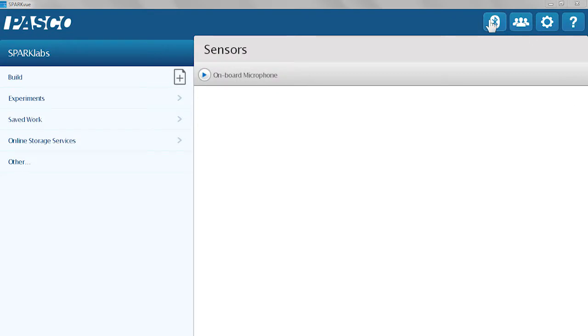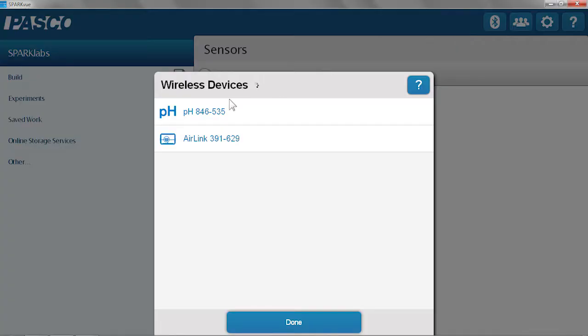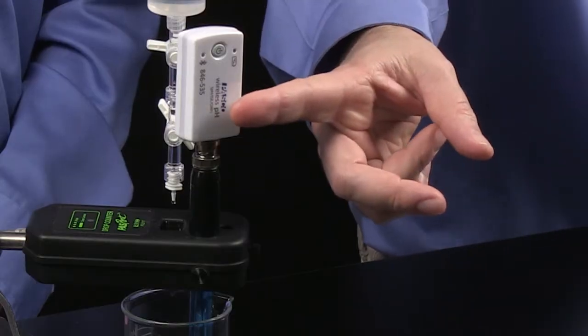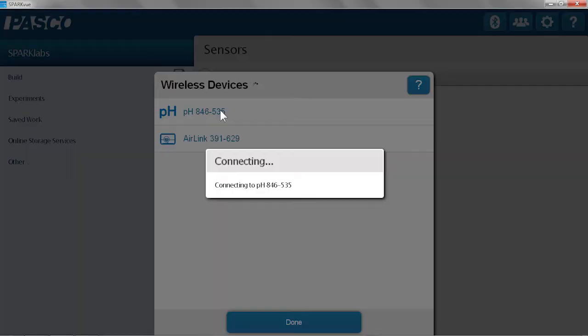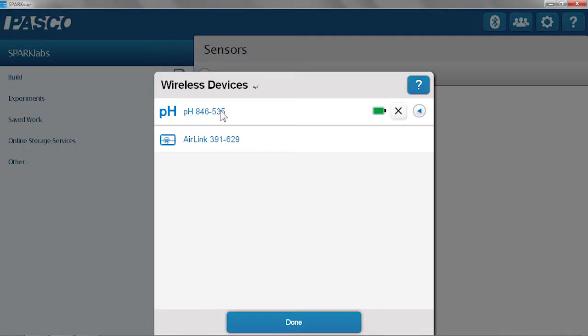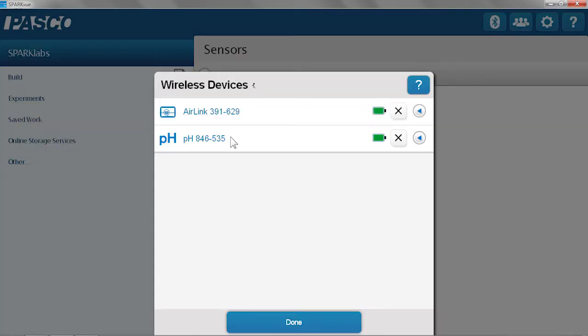In this case, I'm using SparkView software. I'm going to touch the Bluetooth icon — no need to go into the system settings, it pairs right in the application. I can see my wireless devices. If you're in a classroom setting, there might be multiple pH sensors and air links around, so you want to make sure your ID number matches the ID number of your device in the software. Since they match, I'm going to click on pH — now that's connected — and I'm going to click on my air link, and that's connected. Once they're both connected, I'll hit done.